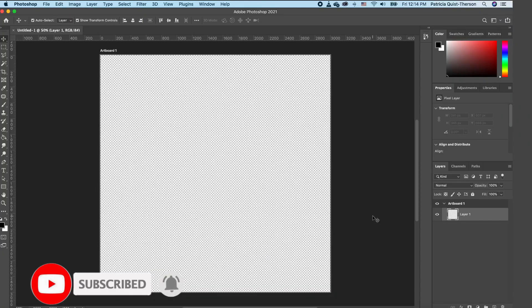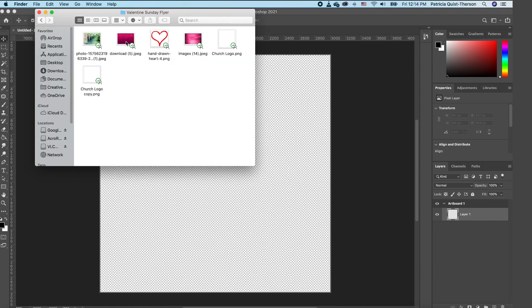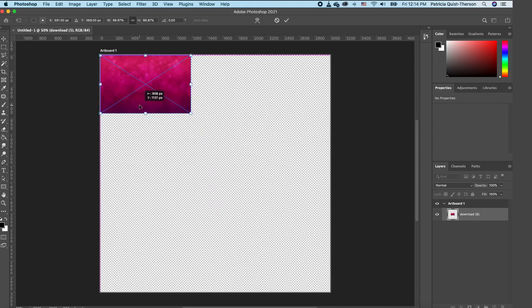The first thing we're going to do is set up your canvas size to 10 by 10, resolution is 300. Now we want to go to our folder and we are going to drag in our background. I'm going to set this up at the top and scale it down.